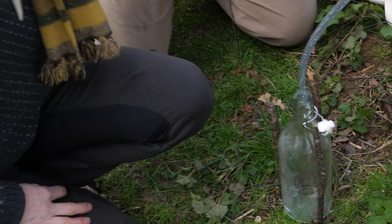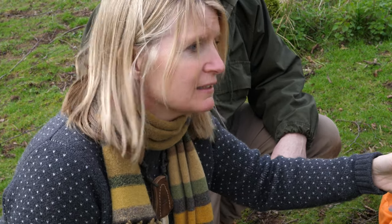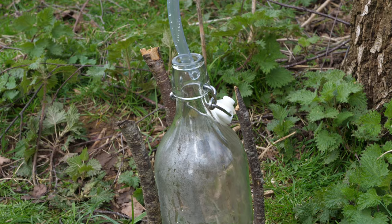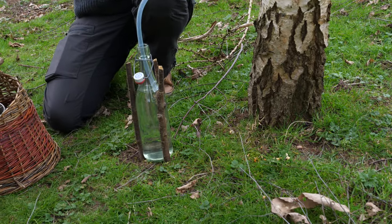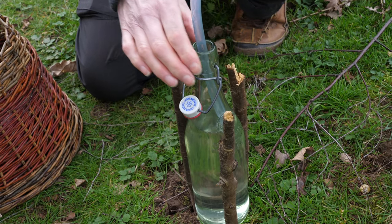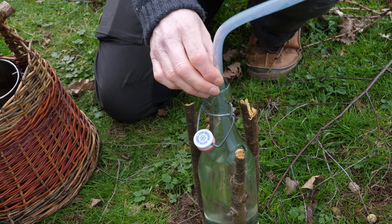We're going to leave that for between six hours and 24 hours, depending on how quickly the sap's flowing. What we've found is trees on the edge of woodland will give out sap earlier than ones in the middle — they get more sunlight and heat. This one's dripping nicely. Should we go and check the tree we did earlier? Brilliant — look how much is in there! That's amazing. This has been going for about five hours and it's nearly full — a really good tree. We'll let it fill a little more while we show you another method of getting birch sap.